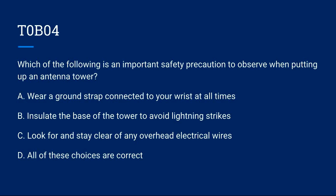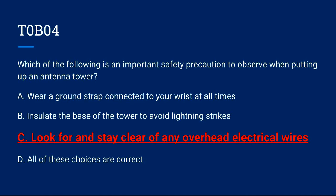T0B04: Which of the following is an important safety precaution to observe when putting up an antenna tower? A) Wear a ground strap connected to your wrist at all times. B) Insulate the base of the tower to avoid lightning strikes. C) Look for and stay clear of any overhead electrical wires. D) All of these choices are correct. Correct answer is C: look for and stay clear of any overhead electrical wires.